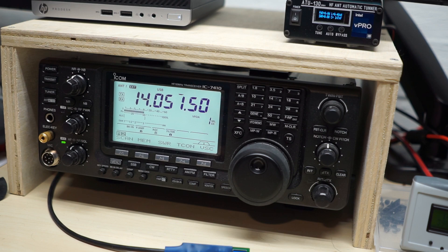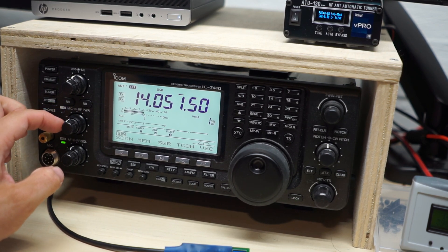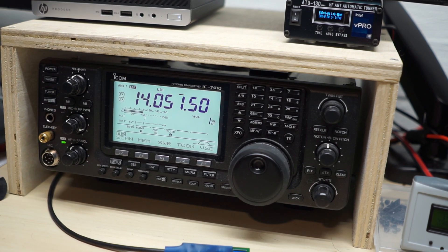Digital software like WSJTX has a tune button too, but you still have to remember to adjust the power. Some smaller or newer radios make it fiddly to go into menus and change the power output level. If you have a compatible external tuner like an LDG or ICOM tuner connected and you press the tune button, the radio knows there's an external tuner and automatically cuts power to 10 watts and produces that continuous wave tuning signal. However, if you're using a tuner like the ATU 130 that just has buttons on the front and doesn't directly interface with the radio other than through RF, you have to do it manually.